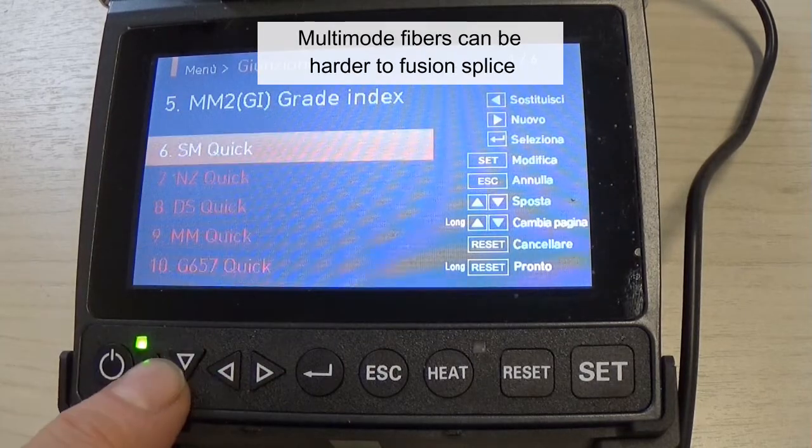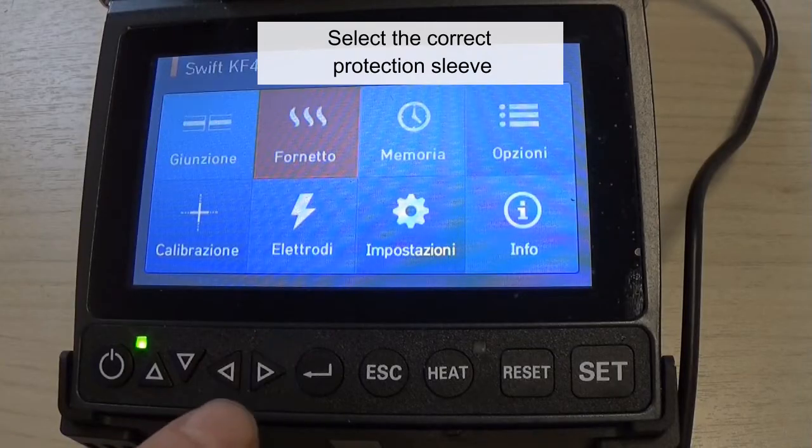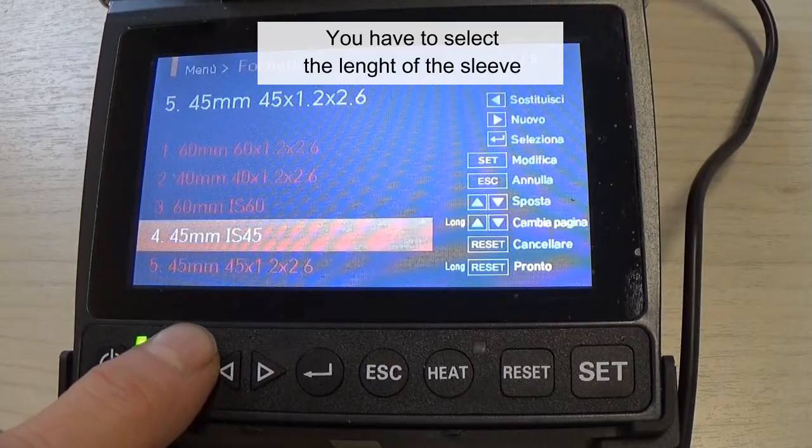Multi-mode fibers can be harder to fusion splice, as the larger core with many layers of glass are sometimes harder to match up, especially with fibers of different manufacturers. Select the correct protection sleeve — you have to select the length of the sleeve.